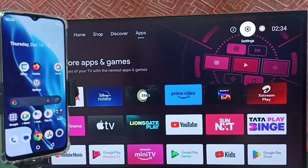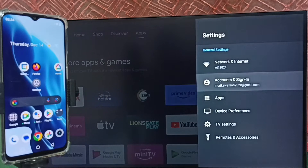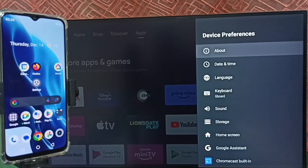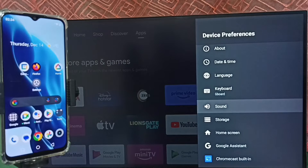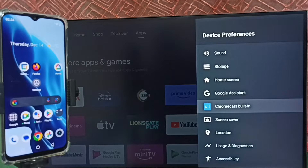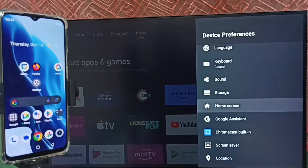Go to settings, select the settings icon from the top, and select Device Preferences. First, we have to ensure that the TV has the Chromecast feature. This TV has the Chromecast feature, which is why we are seeing the Chromecast built-in option here. Go up.